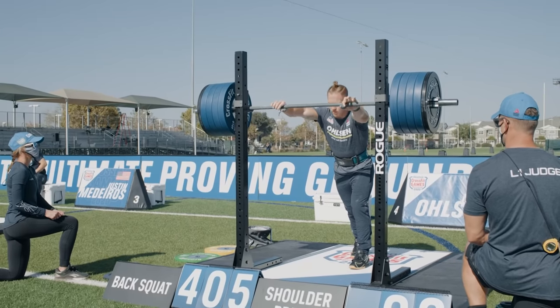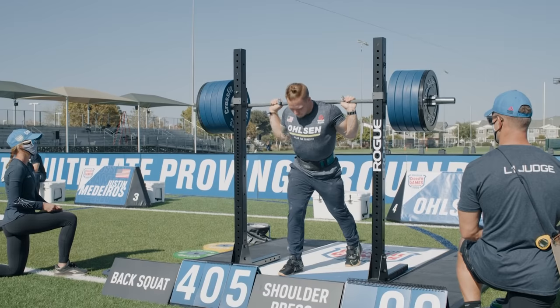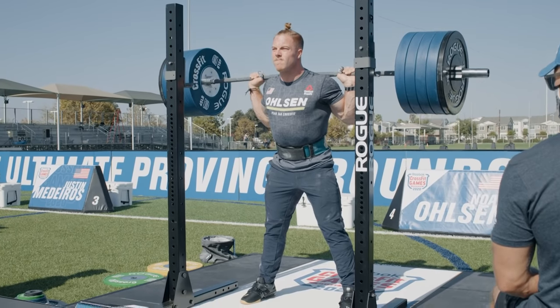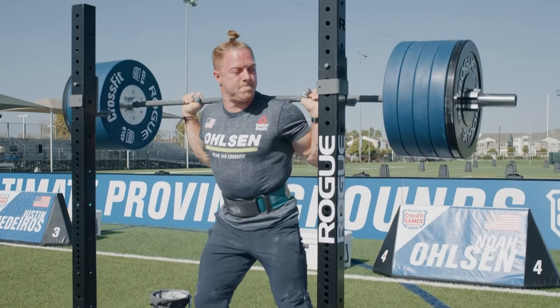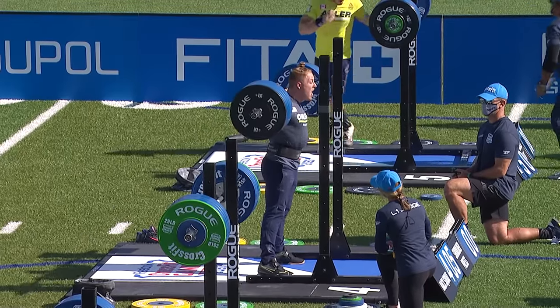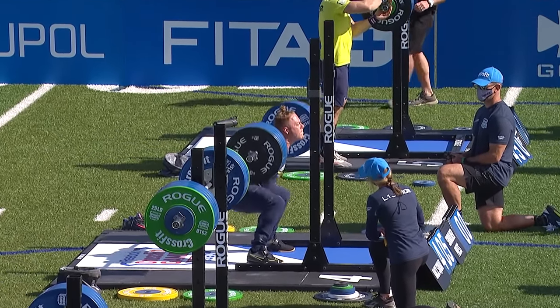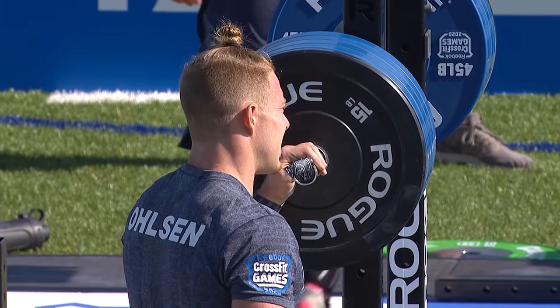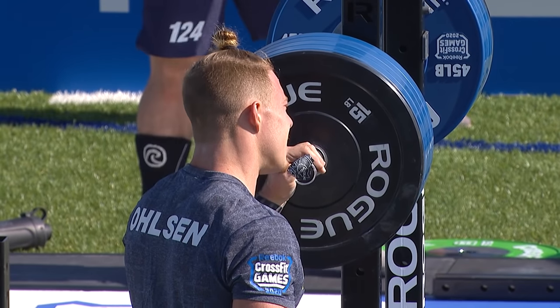Noah Olsen will be up next with a 435-pound attempt. Now, looking at back squats, we have three different lifts: back squat, strict press, and deadlift. These are the ones where you need to bank some weight, as opposed to the strict press where you won't get a big advantage. So if you have the opportunity to go big on the squat, you have to take those 10–15 pounds. Successful lift for Noah Olsen — 435 on the books.